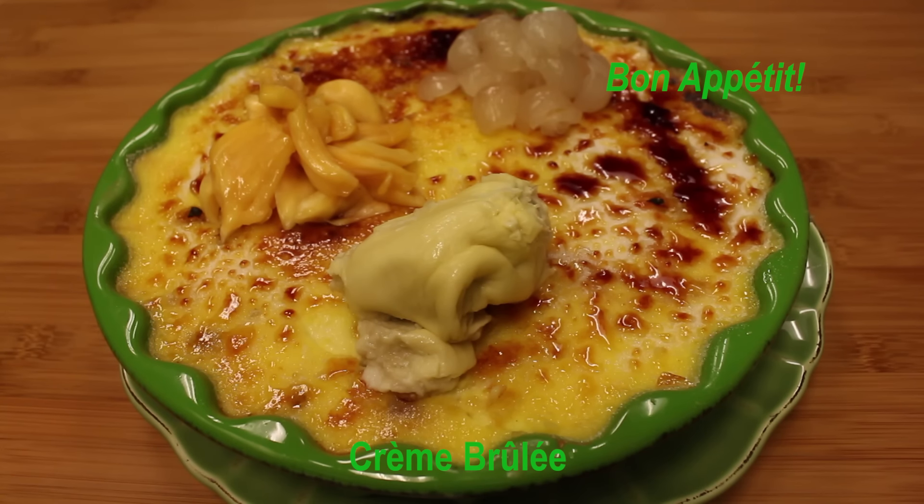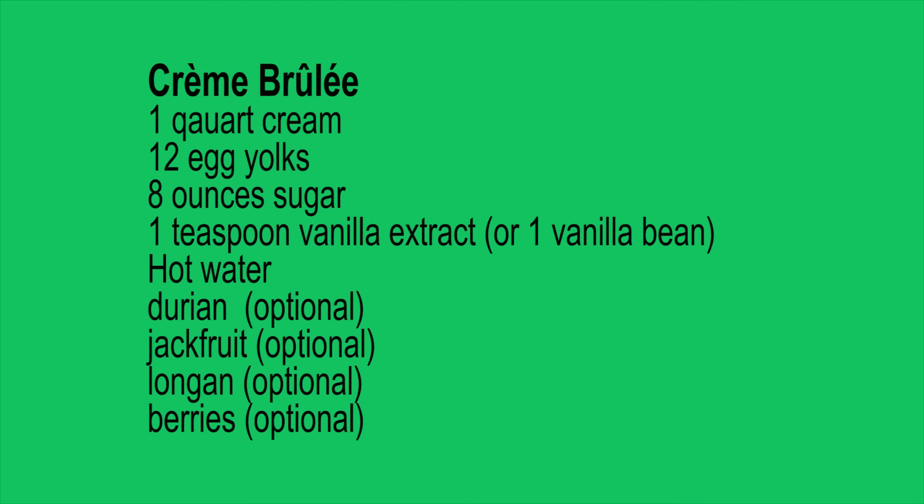It only takes 5 ingredients to make the basic classic crème brûlée: heavy cream, vanilla bean or vanilla extract, granulated sugar, egg yolks and hot water.